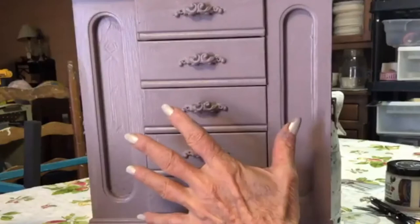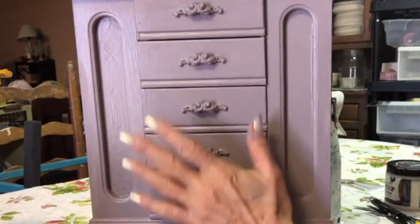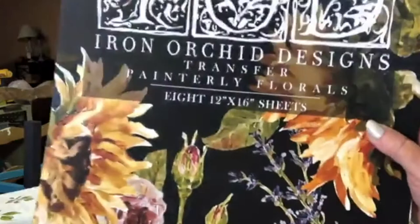Once you've painted your piece two times with two coats - let it dry between each coat, don't rush it - I confess I used a hair dryer today. Then paint one coat of Big Top over it. Once your Big Top is dried, which usually takes 30 minutes depending on the weather, you want to take the Iron Orchid painterly foils transfer.